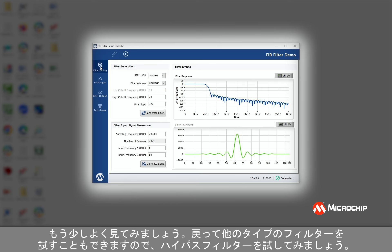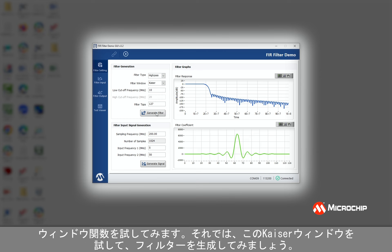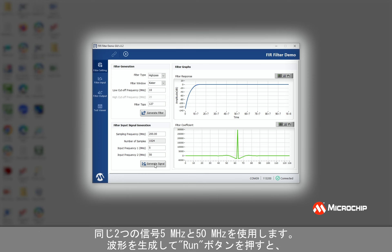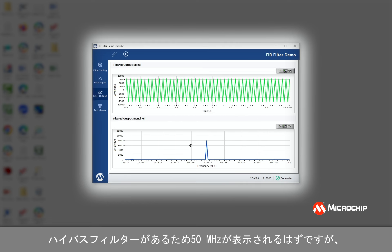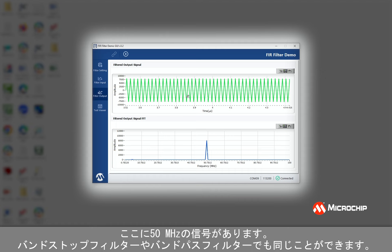We can go back and try other types of filters. Let's try a high pass filter with the same 20 megahertz cutoff, and let's try a different window — the Kaiser window. I'll generate the filter, use the same two signals at five megahertz and 50 megahertz, generate the waveform, and hit the run button. Now we would expect to see 50 megahertz because we had a high pass filter, and that's indeed what we see — 50 megahertz is passed and the five megahertz was attenuated. We can do the same thing with band stop or band pass filters as well.